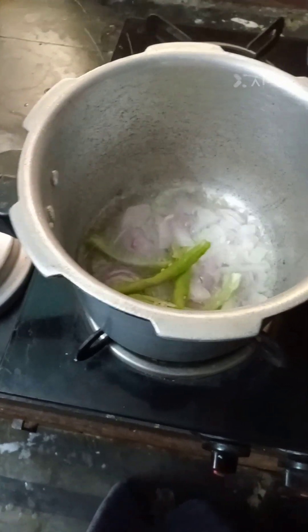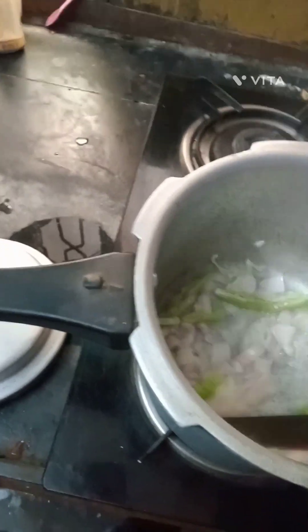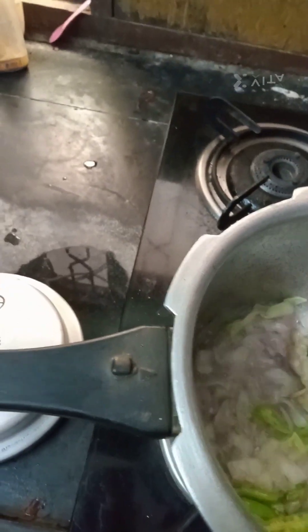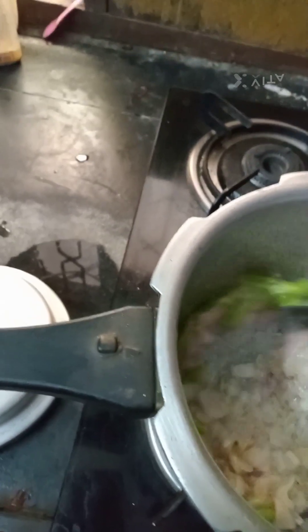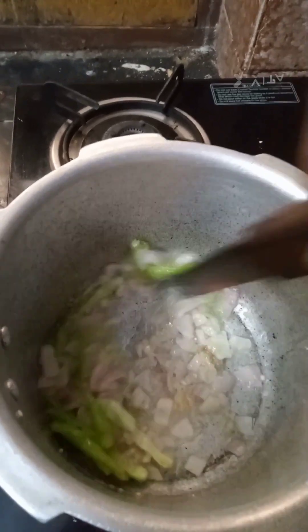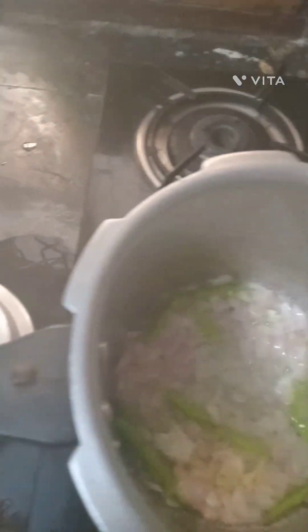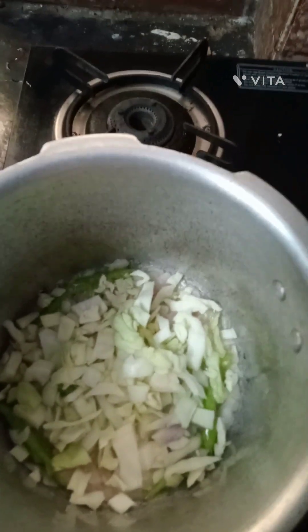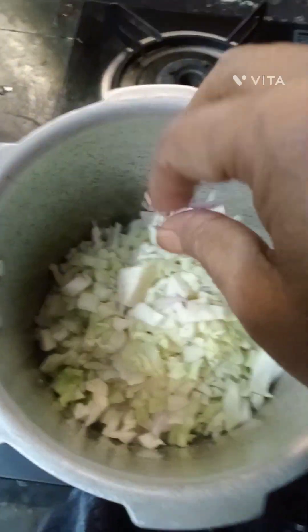I will cook it with cabbage as a flavor, in the cooker. I will cook it with a fresh paste.